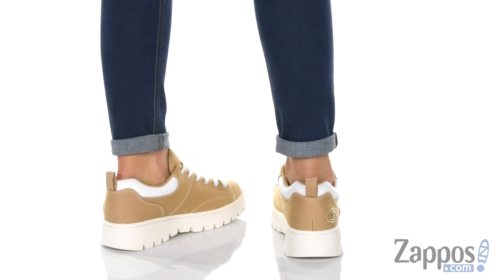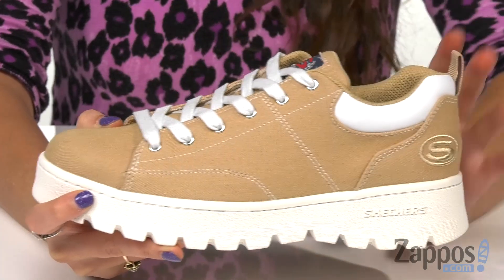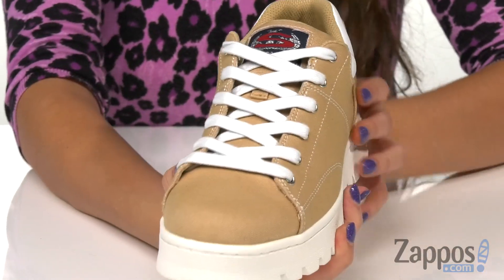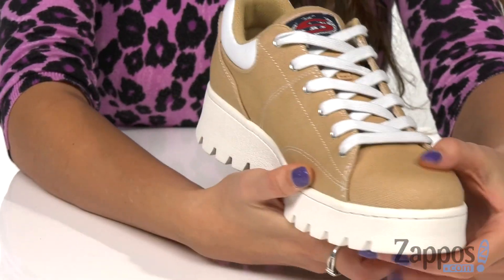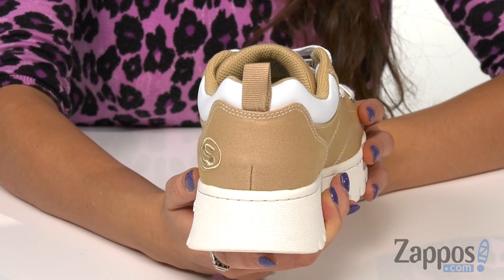These rad sneakers are crafted in a canvas upper and they have a classic low-top silhouette. Up front is a lace-up closure for a secure fit and on the back is a pull tab to help slip these guys on and off.